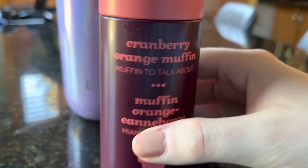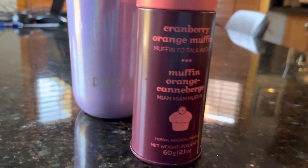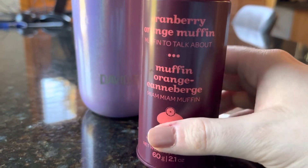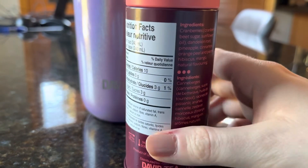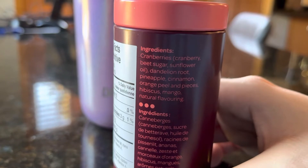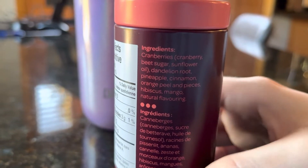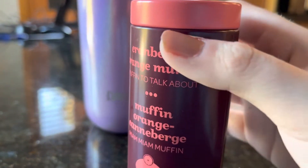I didn't even know this existed. I know they have a Cranberry Orange Scone, which is a pretty good tea, but that came out years ago and hasn't been back for a while. This is an herbal infusion — a 60 gram little tin. The ingredients are cranberries, dandelion root, pineapple, cinnamon, orange peel and pieces, hibiscus, mango, and natural flavoring.